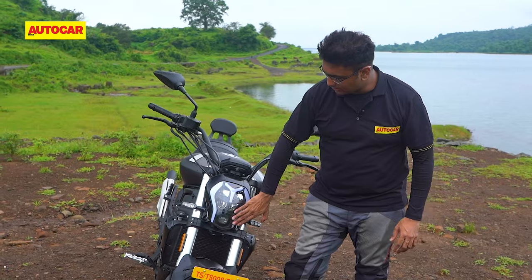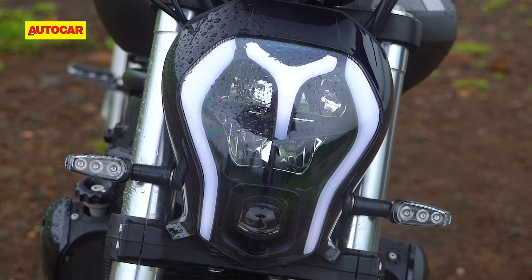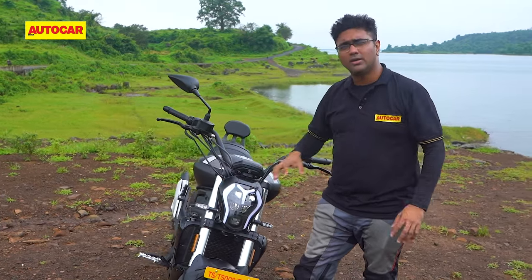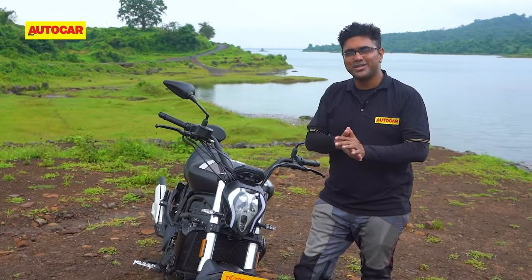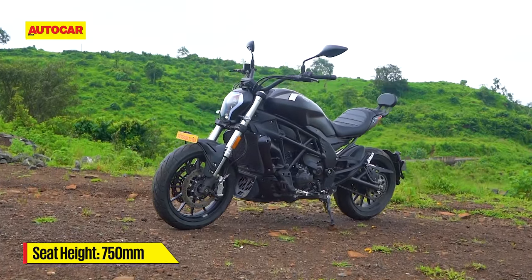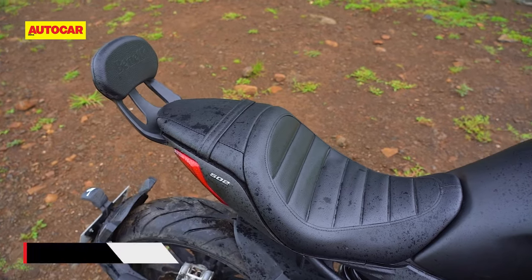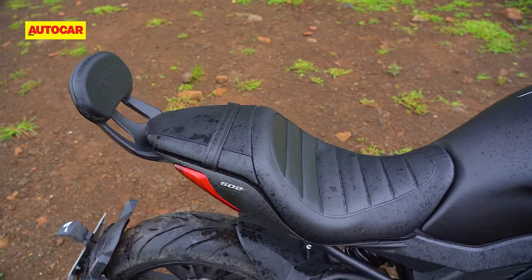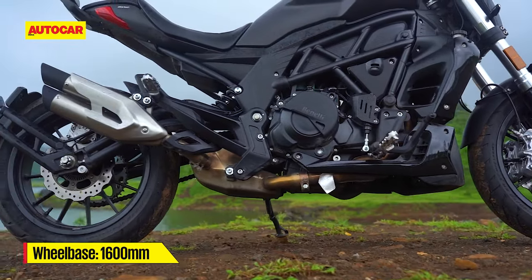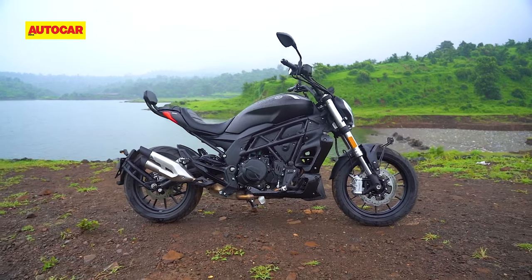It has a projector for the low beam and a multi-refractor for the high beam, and you have this DRL, but the shape of the headlamp as well as these outlines over here remind you of the mask that was used in the scary movie. Viewed sideways, the silhouette is highly reminiscent of the Diavel, even down to the placement of the pillion backrest. In fact, Benelli even gave it a Diavel-matching 1600mm wheelbase, which is what gives it that long, low cruiser stance.